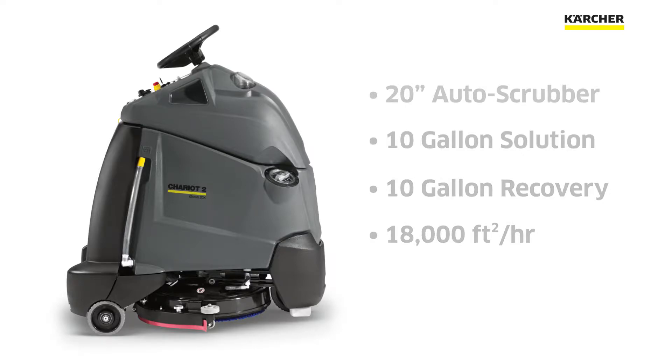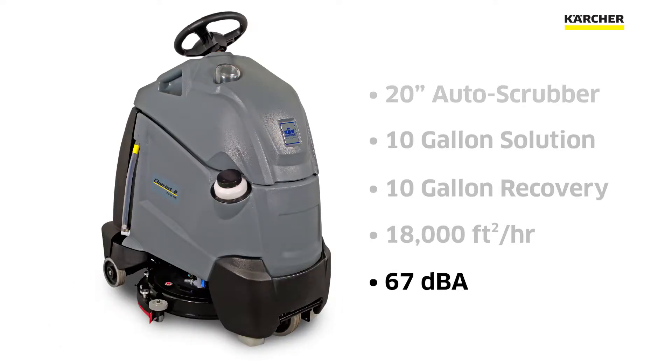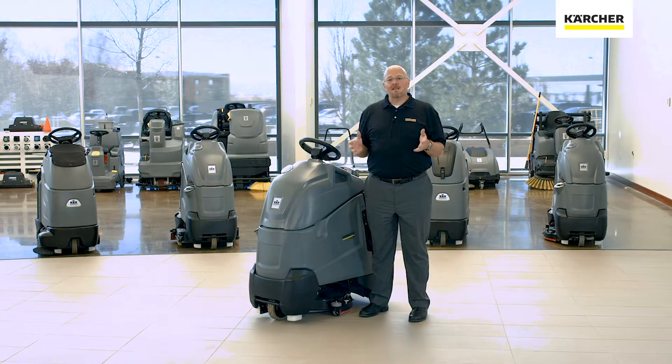One of the great features of the Chariot 2 iScrub 20 Deluxe is that it can do all this at a 67 decibel operating level. We're going to take a look at some of the features that make the Chariot 2 iScrub 20 Deluxe the correct machine for your facility.